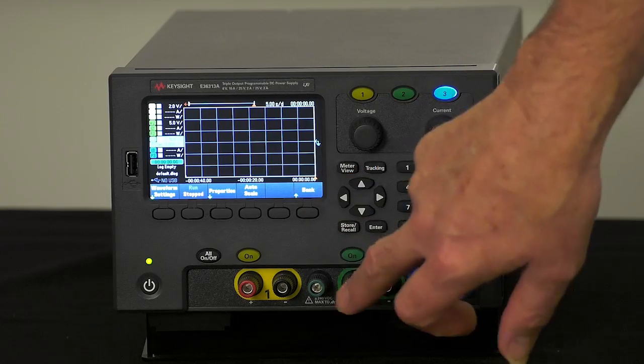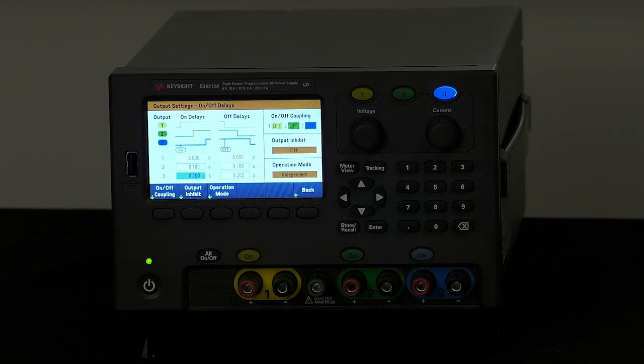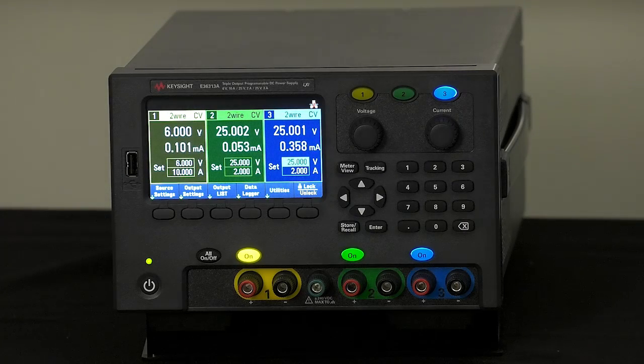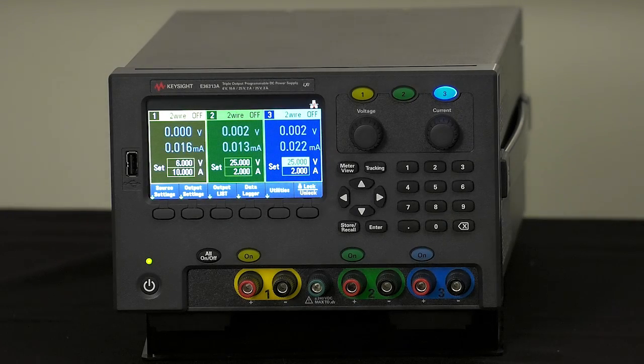Another capability is output sequencing. Output sequencing has become more common as ICs like FPGAs and microprocessors use multiple supply voltages and require that outputs turn on in a very specific sequence, either up or down. We offered this feature in the N6705 and customers were really excited. This is the first time we've been able to bring that capability to a product at this price class. You can control the relative timing with millisecond resolution between the three outputs, and you can turn all outputs on and off simultaneously with a single button press. You also have individual control of the outputs, all color-coded.